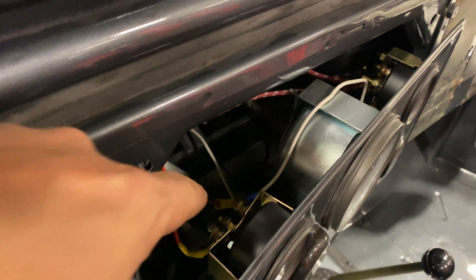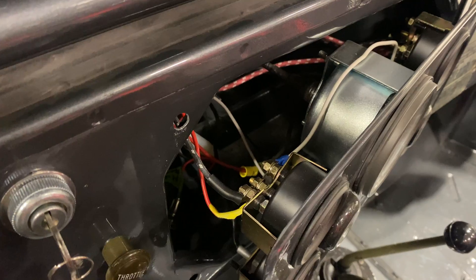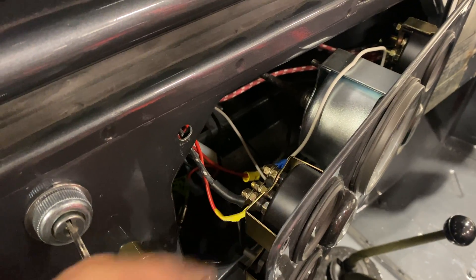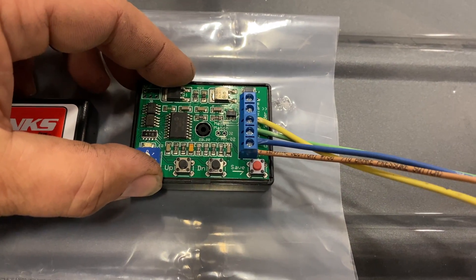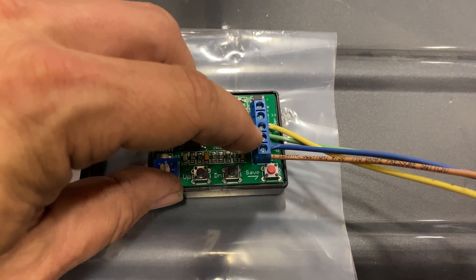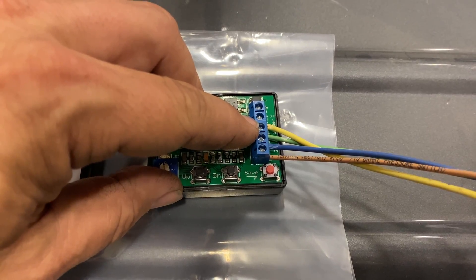I have the instruments pulled back. The wire on the center post right here is the sender wire — that's the one I need to pull off. It's now going to go to the device, and from the device I'll run a new wire that connects to that terminal on the gauge. I've wired up two wires for positive and negative; the green wire goes to the gauge and the yellow wire will come from the sender.